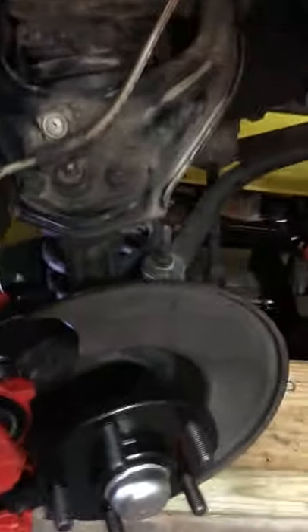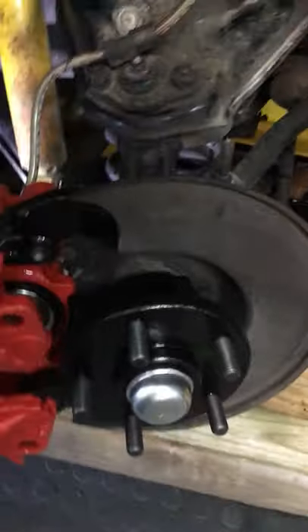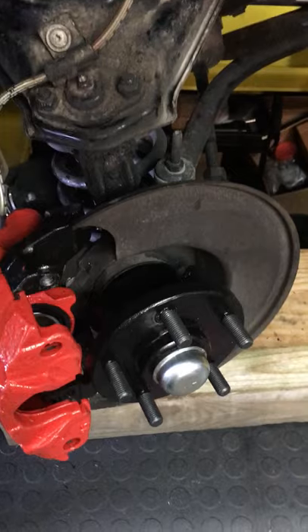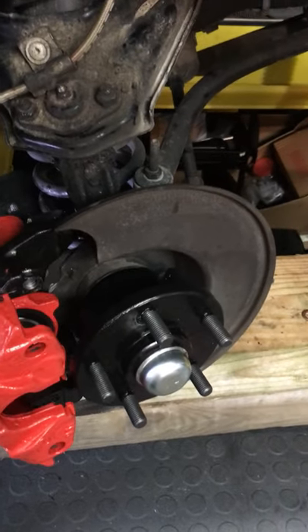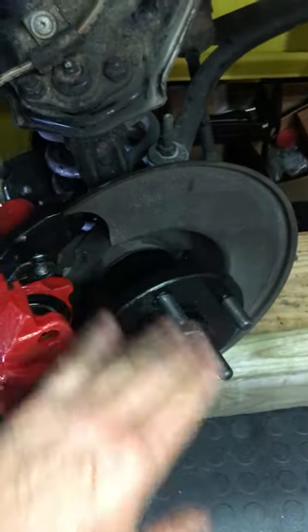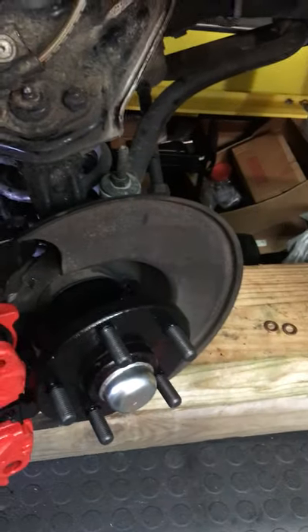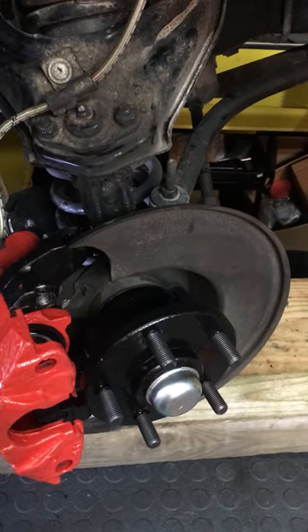In addition, there are some standard modifications required. You have to machine a hub — take a new Fierro rotor and machine off the rotor material so you're left with just the hub, allowing the vented rotor from the '90 Beretta to slide on there.